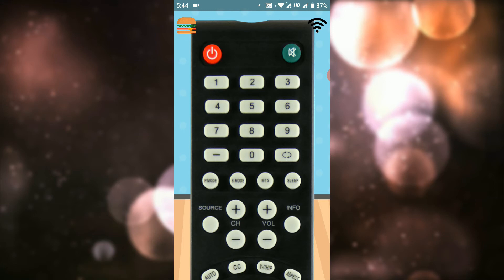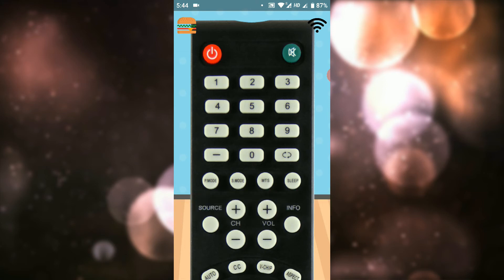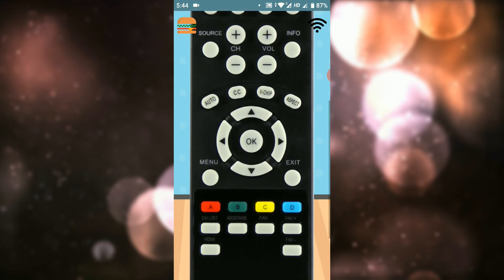If you have a remote, you can see the remote and press the power button. If you have a TV on, you can press the off button. Once you have a mute, you can check the channel and change the channel.